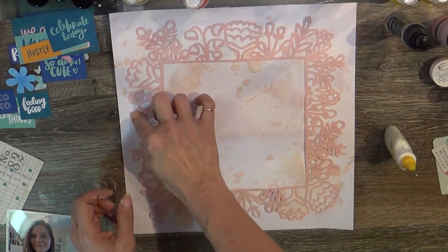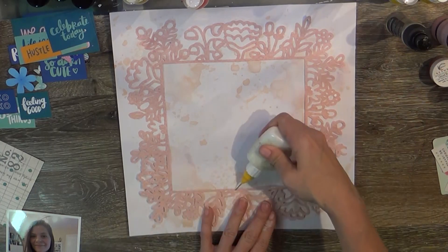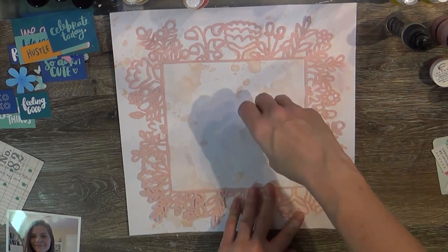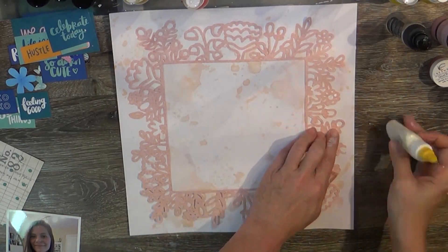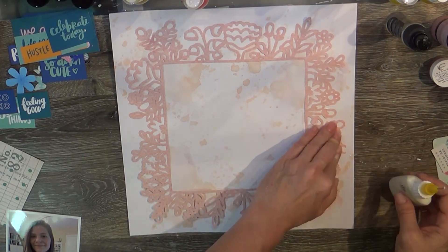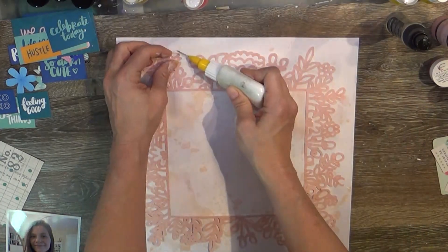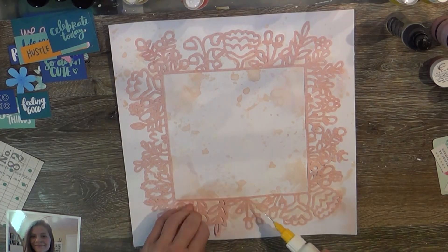I was matching the color of the cut file to the picture of my daughter. This is a picture of True from — I want to say 2017, maybe early 2018 because she's in a tank top. You'll see the picture here in a moment, but she's just radiating beauty and I love the picture — she looks so happy.